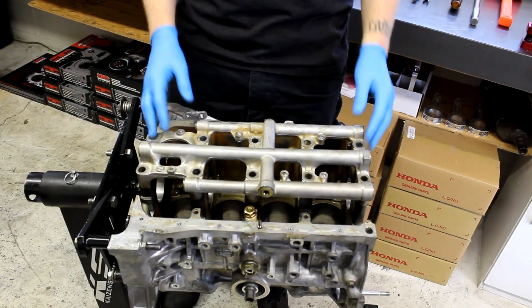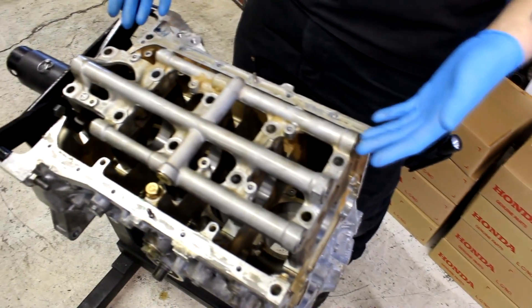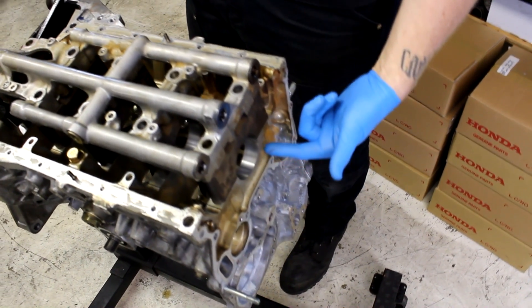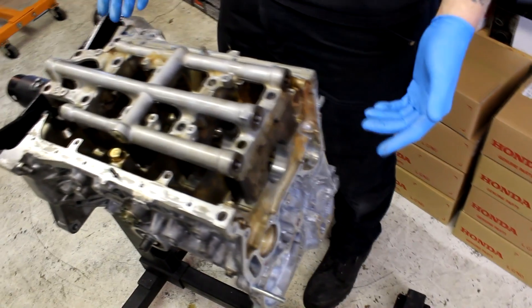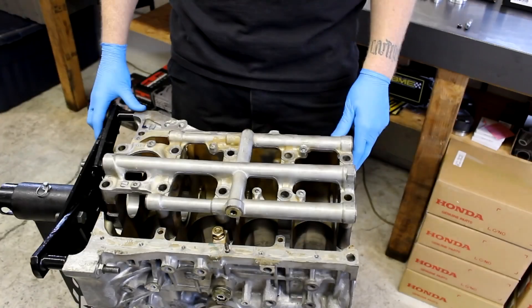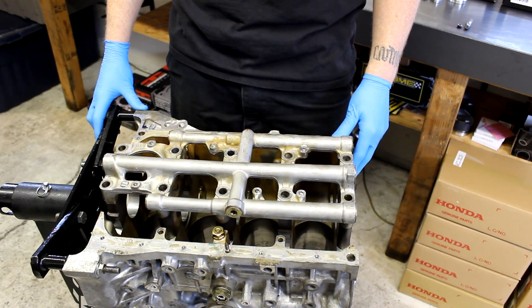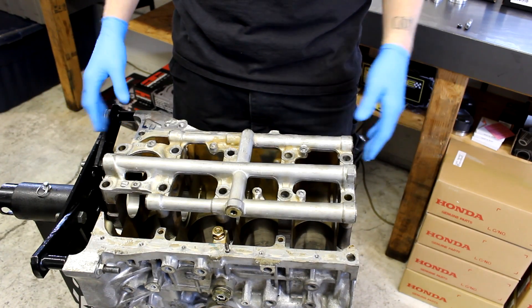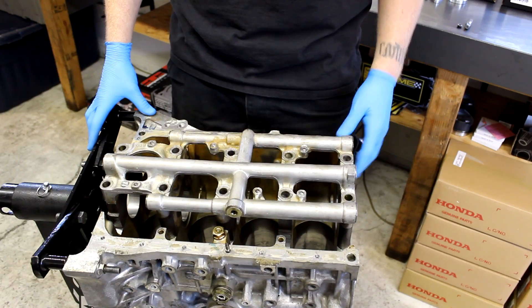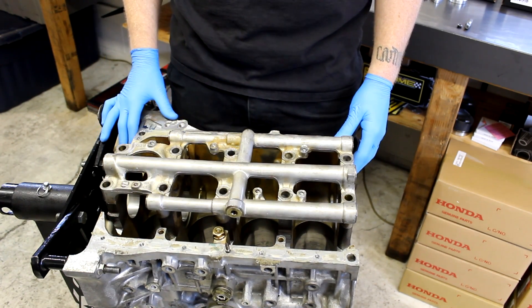What we have here is a torn-down F20B block with everything completely removed — the crank is removed. We have just a bare block and this is how we're going to start the installation. We like to do the Balance Shaft Eliminator Kit installation before it goes to the machine shop if at all possible, so that when they're done doing the boring, honing, and sleeving, they can wash out any tap or threads that we cut in the block during installation.